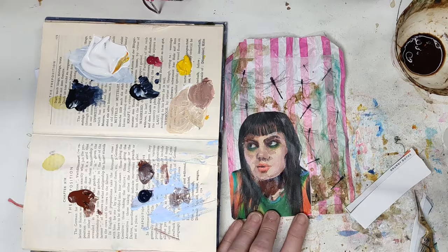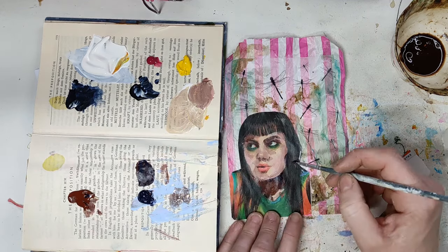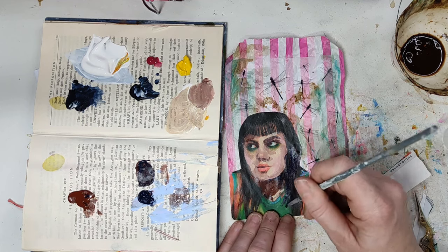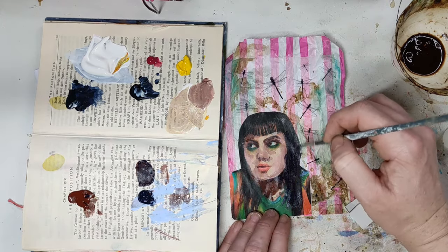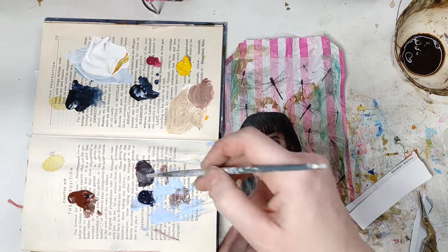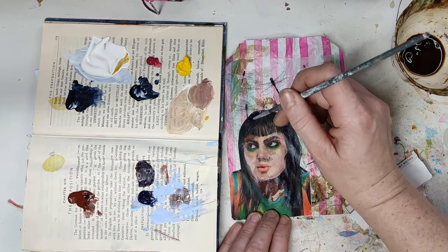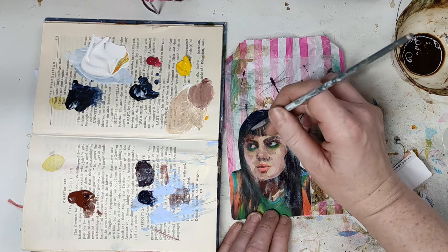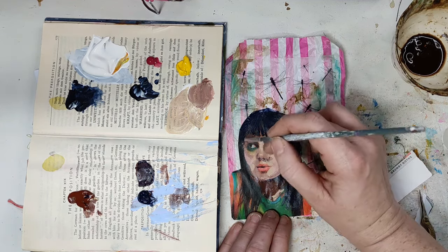I might just do her hair — I'll go for Payne's gray, or maybe Payne's gray mixed with a bit of brown but with more Payne's gray. I'll just do the hair in this dark color. Because I had to chop off a little bit of her head, I'm going to see if I can extend it a little bit — that might not work, that might not work.